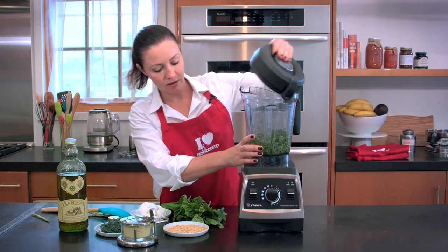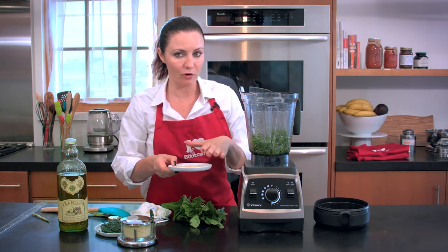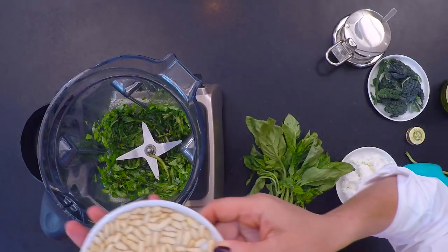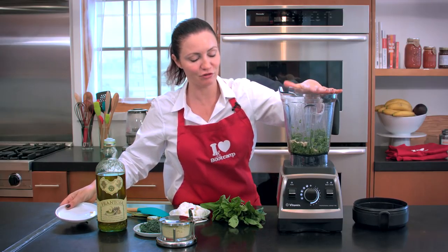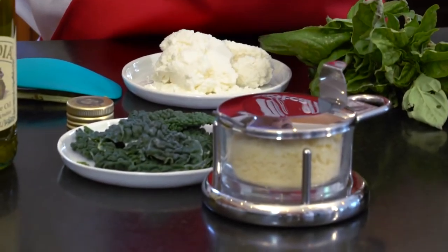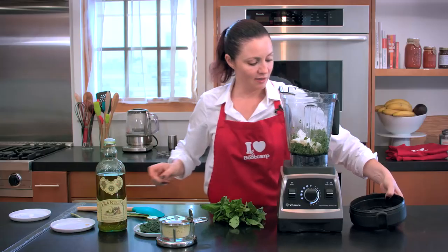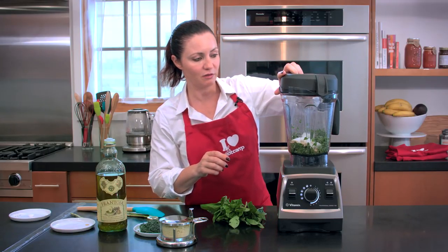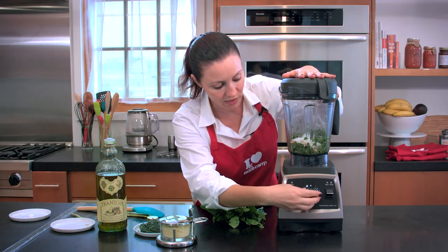So now the first blend is done. I will put all pine nuts — I usually put about three to four tablespoons. Again, you can put more. It really depends on the power of your blender. If it's strong, I can put more pine nuts. So then I'll put also all the ricotta — it's about three tablespoons. If you're lactose intolerant, you can totally use a vegan cheese instead of ricotta. We'll blend once more.